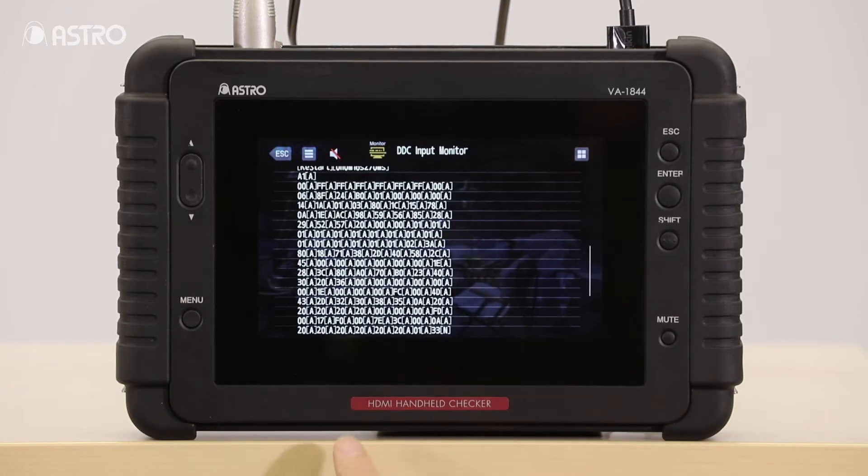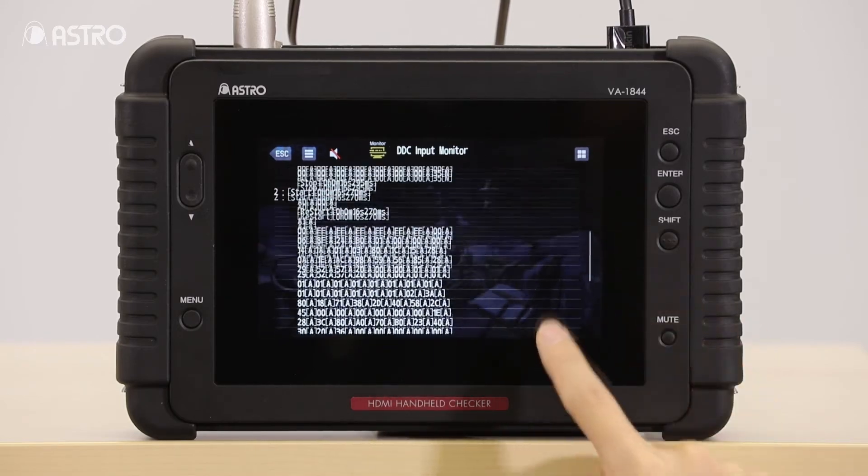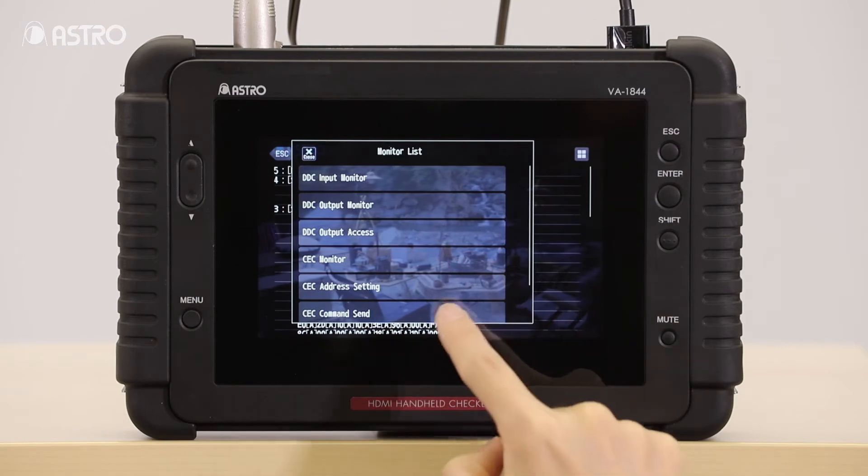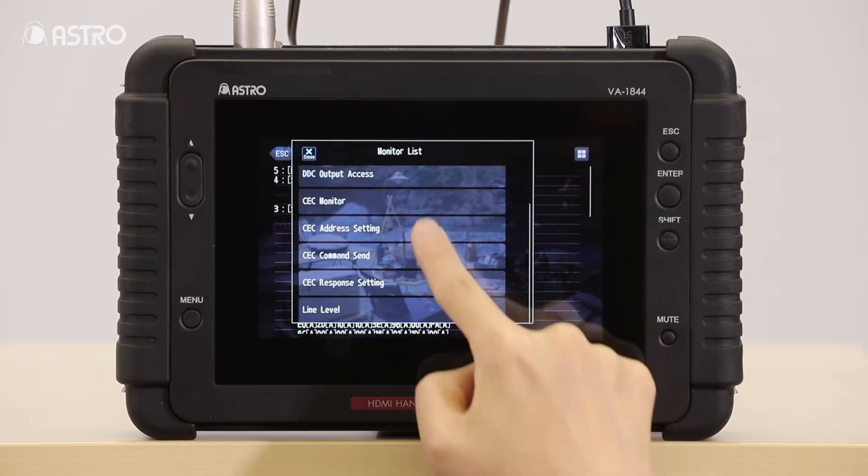The control line feature allows the user to verify communication in real time happening on the DDC line and also CEC line communications.